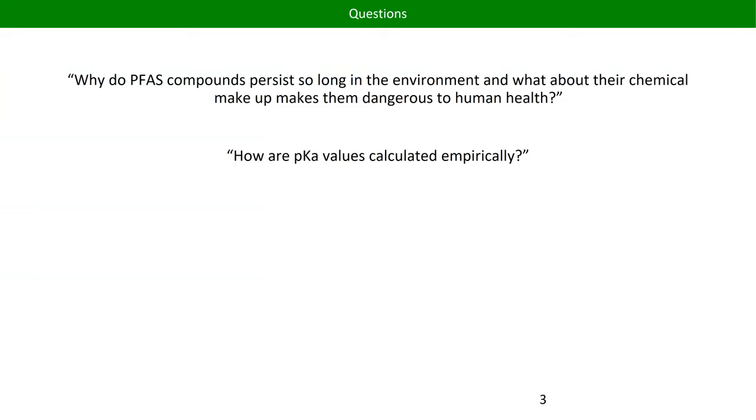A couple of random quiz questions: why do PFAS — perfluorocarbons — persist in the environment? Basically they're compounds that have a whole bunch of fluorines attached to organics. They don't occur naturally, so anything that doesn't occur naturally is going to persist for a very long time in the environment, especially if it's a stable compound wherever it happens to be found.